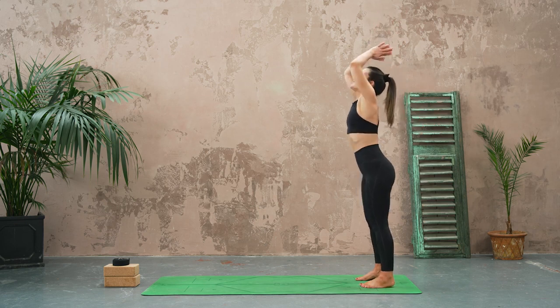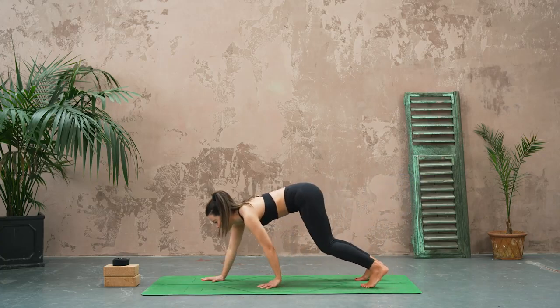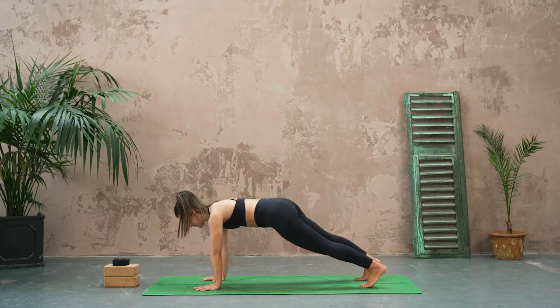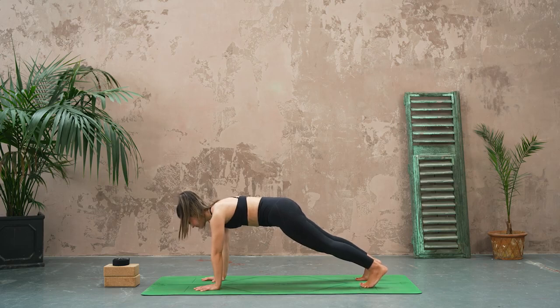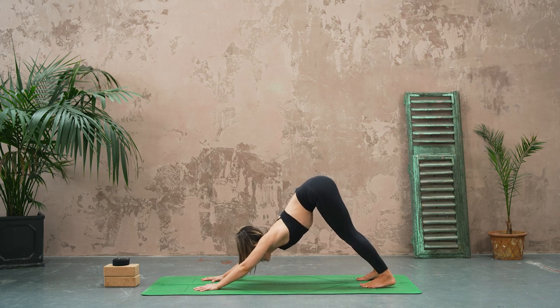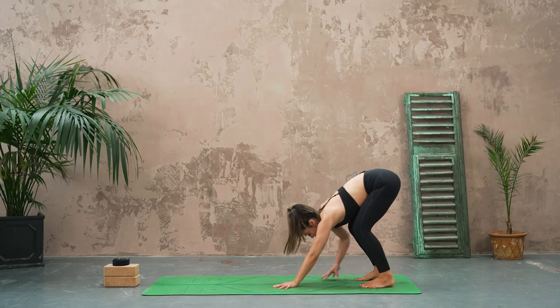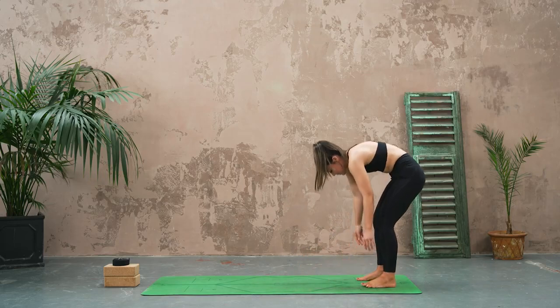As you exhale, bend the knees, bring the hands down, and then walk the hands out into a high plank position. Breathe in, and then as you exhale lift back and up into downward facing dog. From here bend the knees, walking the hands back slowly, bringing yourself all the way back up to standing.